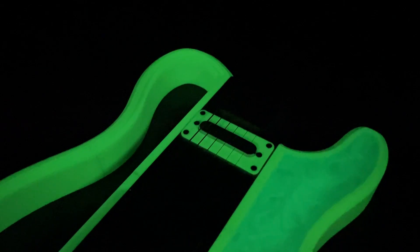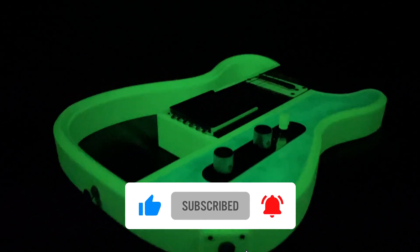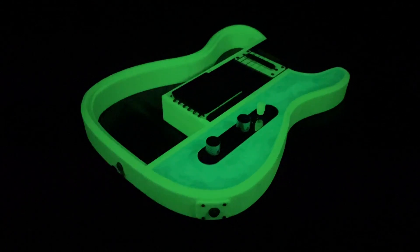As always, if you enjoy the video, please consider liking and subscribing to support the channel, and if you have any other questions or comments, please make sure to leave those in the comments section below. So without further ado, let's get started.